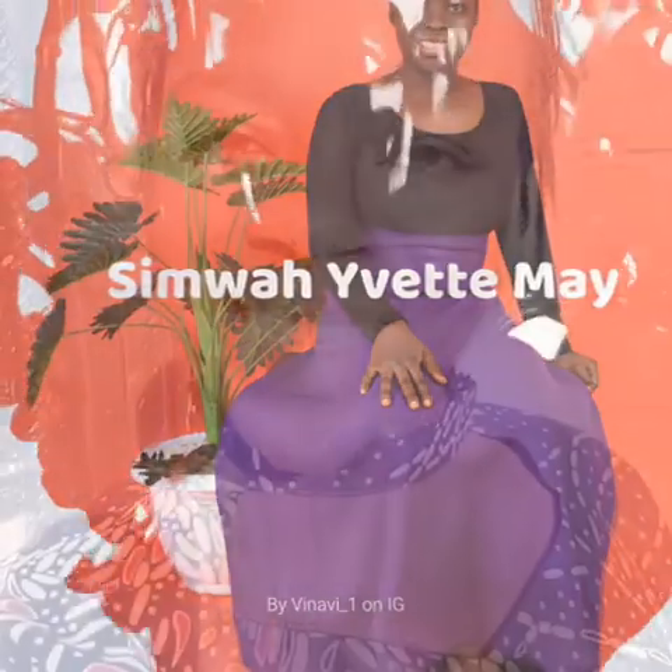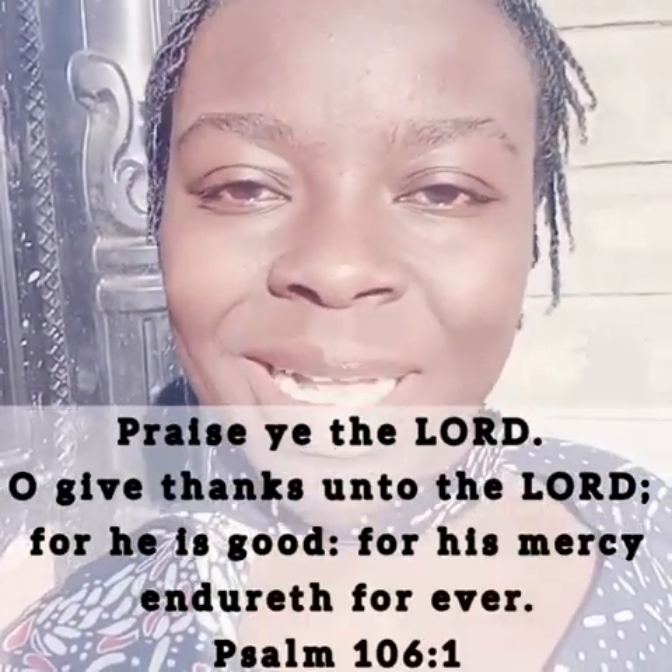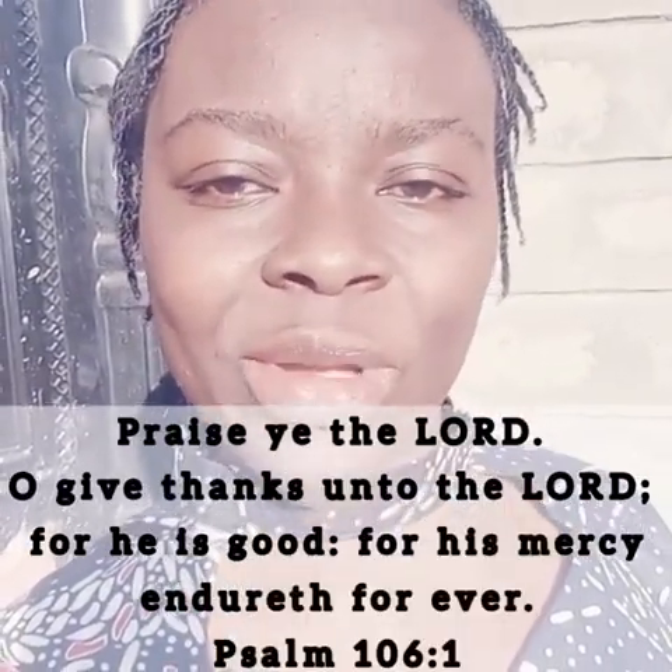Good morning friends, happy Wednesday to you. The Bible says, 'Oh praise the Lord for he is good, for his mercy endures forever.' I don't take it for granted that I am alive this day, and so there are enough reasons to praise the Lord. Today we have a simple recipe — we are making oats and mango smoothie.